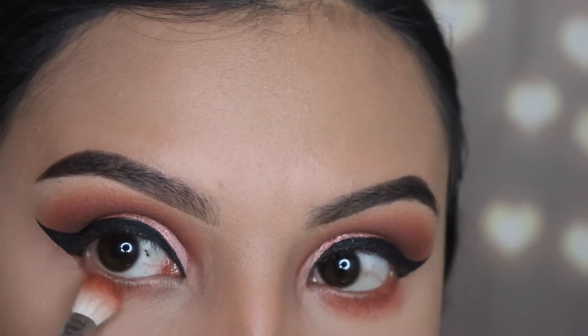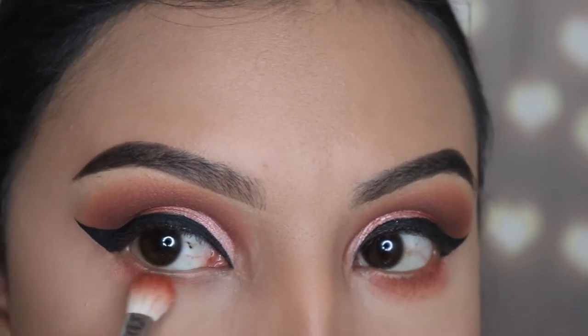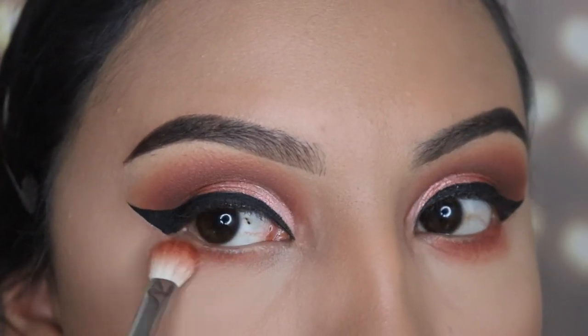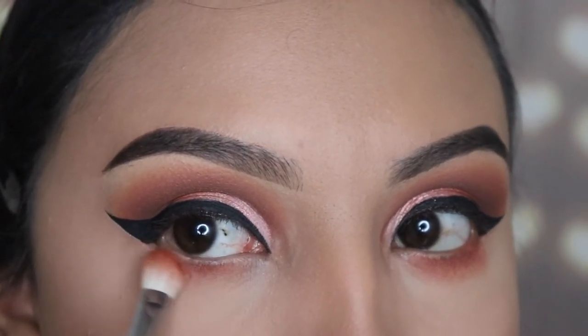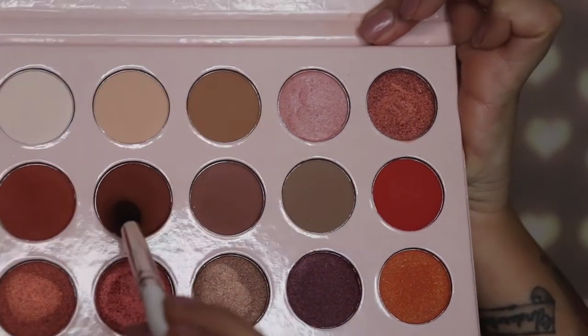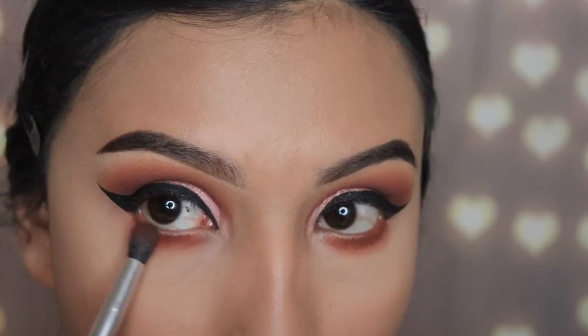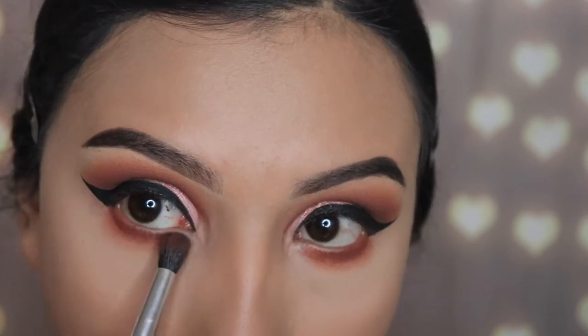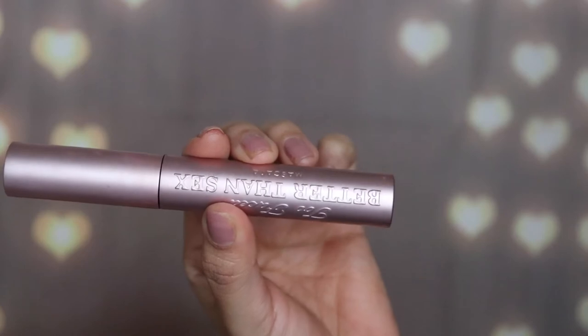Another good thing about these shades — I didn't really get any fallout on my face while applying the eyeshadow, which is great. Next I'm going in with that darker shade using the pencil brush JH37 on my lower lash line, but do not cover the orangey shade on the bottom — try to apply this tightly onto your lash line.